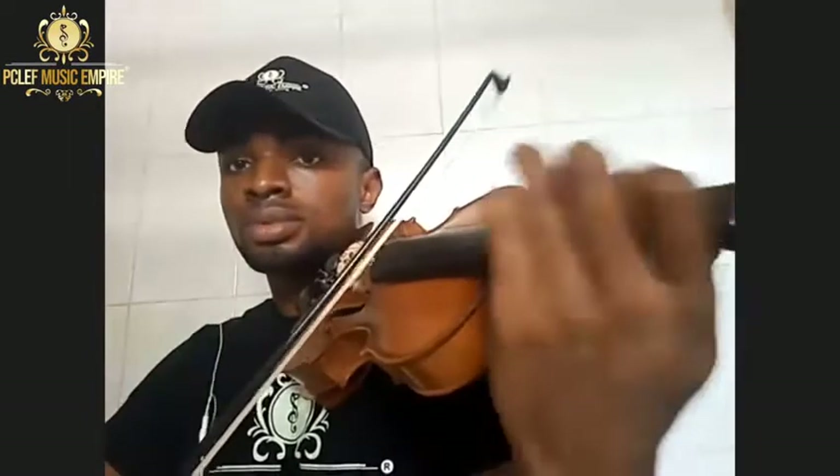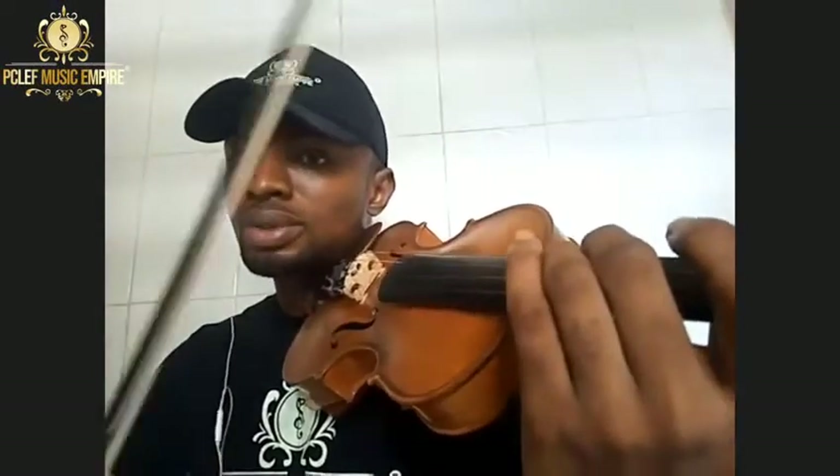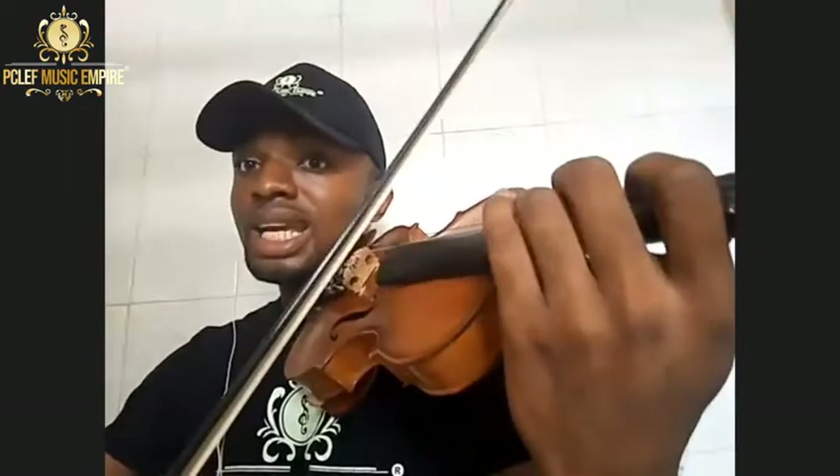One other sweet thing about vibrato: when you pick a note and play it clean first before you add your vibrato, you will hear the vibrato more clearly. Play each note cleanly, and it's not every note you need to apply vibrato to — but since you are learning, it's okay to add vibrato to all your notes for now.